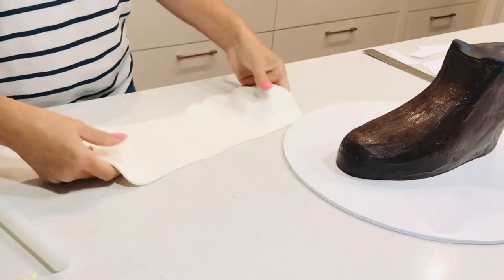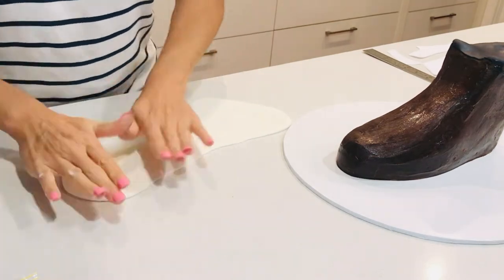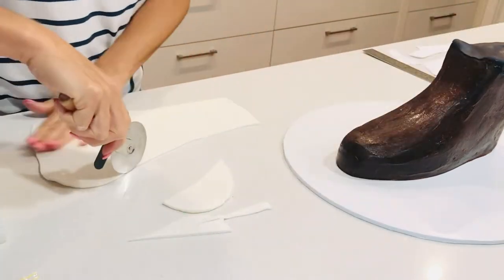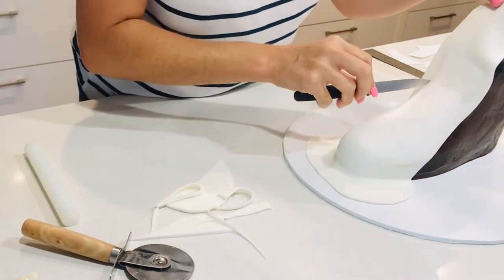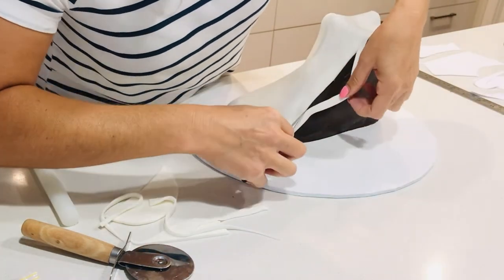The next bit is the tongue and the front part of the shoe. I don't need a template for this — I just need to make sure I've got enough to cover the whole front of the shoe, then I'll carve any excess fondant away. I need to make sure there's at least an inch at the top that's excess, because that's going to be the tongue sitting upright.